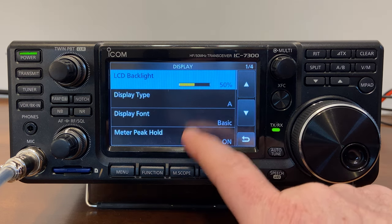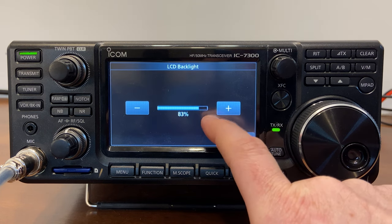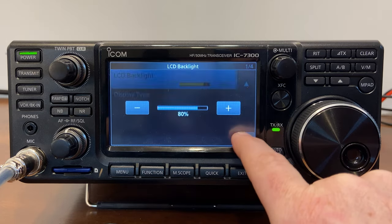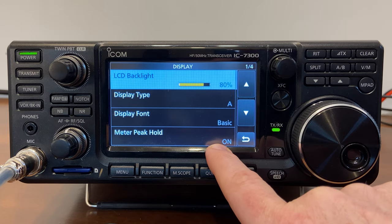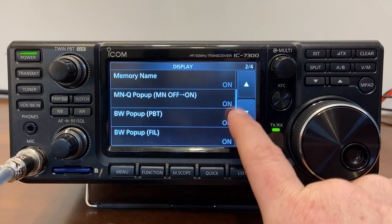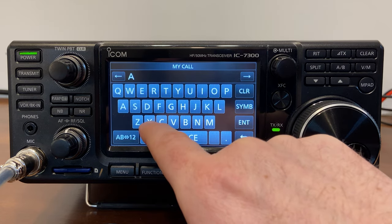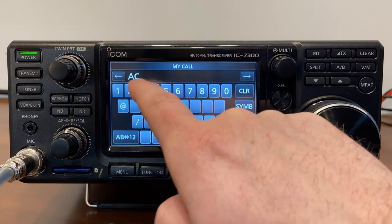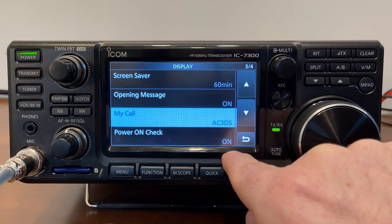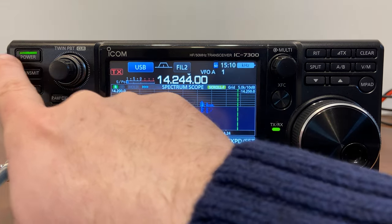Lastly, let's go into the Display settings. I'm going to change my backlight from 50% to about 80% because I like it a little brighter. Then scrolling down, I'm going to change the callsign field to my callsign: AC3DS. Now when the radio turns on, it will display that.